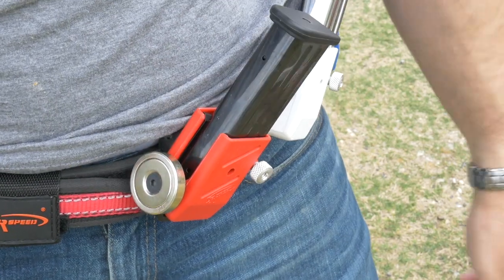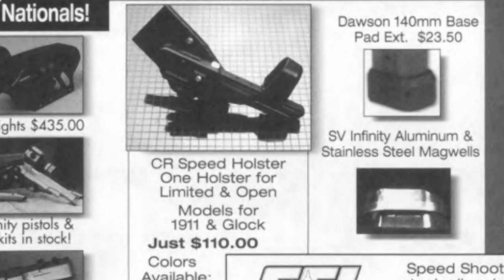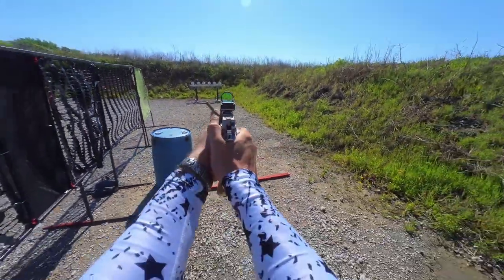CR Speed was one of the original race gear makers from back in the day. Their first holster ad ran in USPSA Magazine Front Sight 25 years ago, back in 1996. CR Speed is headquartered in South Africa, but their gear can be found on ranges across the world.